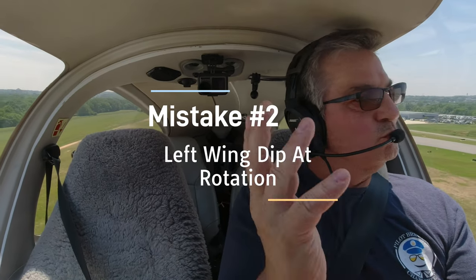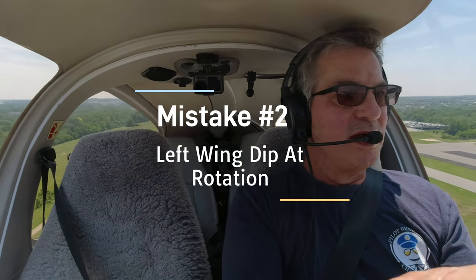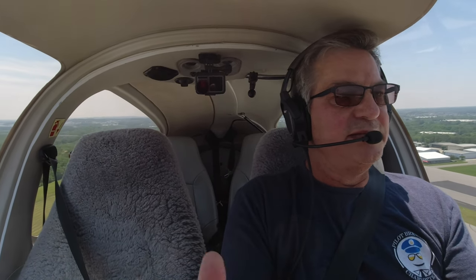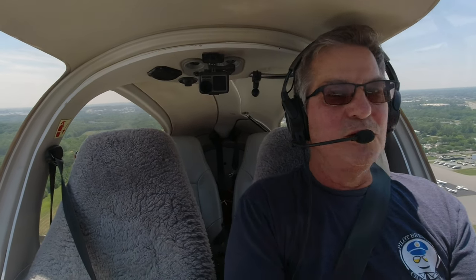Number two mistake I've seen a lot - a lot of students let a left wing drop right after rotation. A little bumpy today. I don't know if that's because they came from playing with the yoke and something's different, but try to keep those wings level. We've got 40 feet of wings - we don't want them touching the ground.